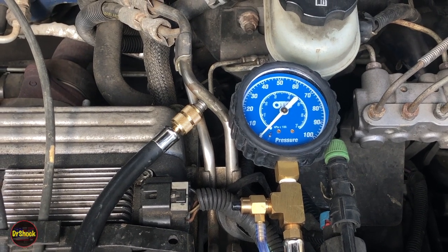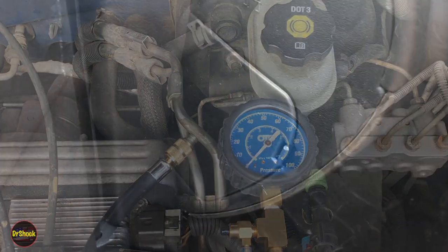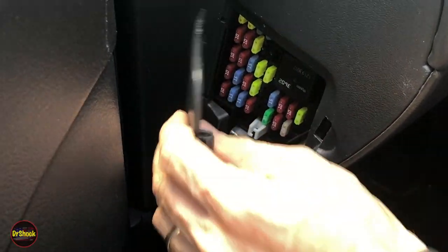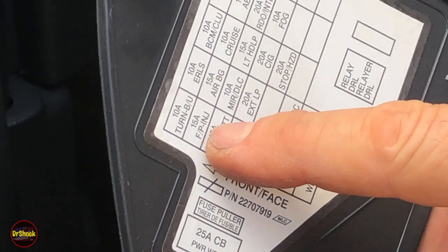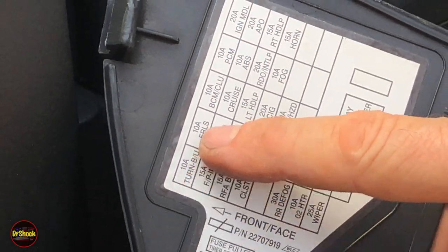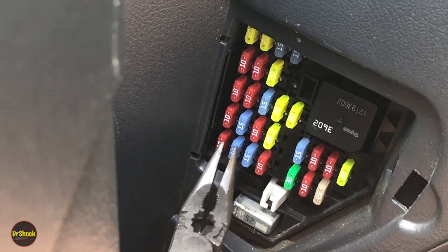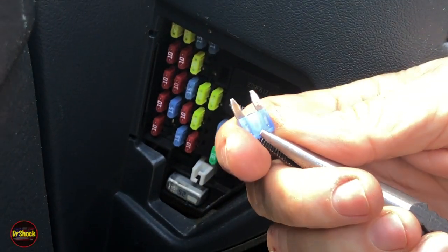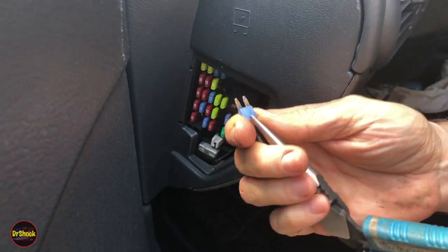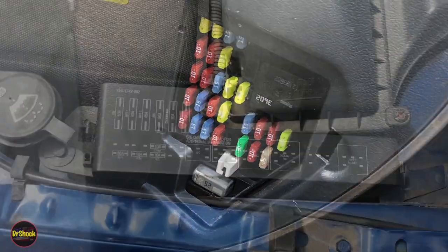We don't have to bother checking spark now — we know it's a fuel problem. Next we'll come into the interior and look at the electrical. On the driver's side there's a fuse box access cover. We're looking for the fuse for the fuel pump and fuel injectors. According to the legend, the 15-amp fuse is the second one down on the left. We pull it out with pliers and check it — it's not blown, that's a good fuse.